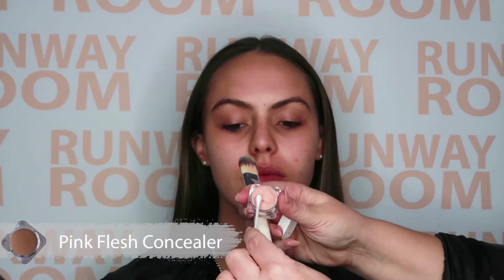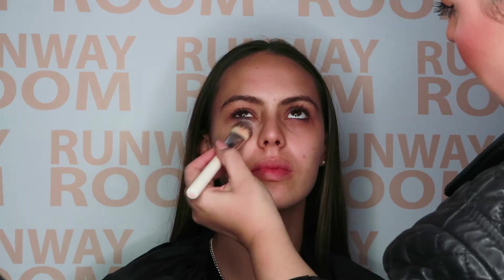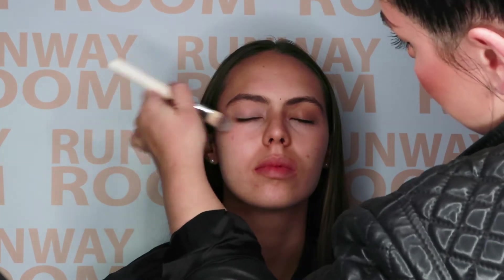Pink Flesh Concealer. Applying this will ensure we prep the eye area to counteract any discoloration. The peachy undertone is the secret and its superpower in brightening up the entire eye area. No need to apply with perfection as our Beauty Blender will fuse into the skin for that undetected finish.